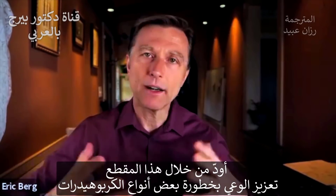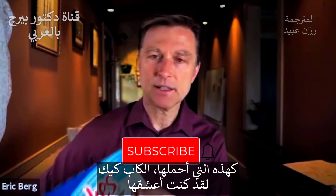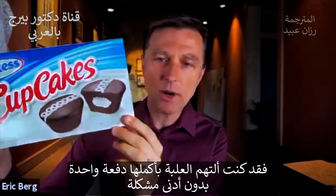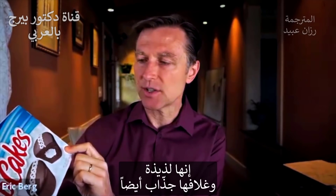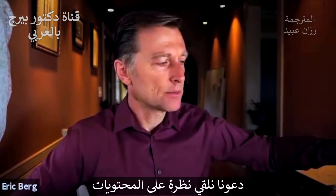This video is about increasing your awareness of carbs - certain carbs, like this carb right here: cupcakes. I used to love these things. I used to eat this whole box in one sitting, no problem, without even thinking about it. They're delicious. The packaging is incredible, right? So let's take a look at what's in this product.